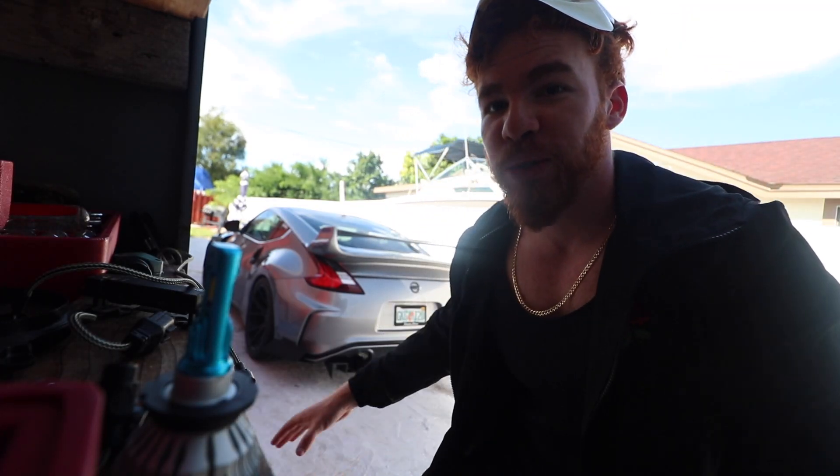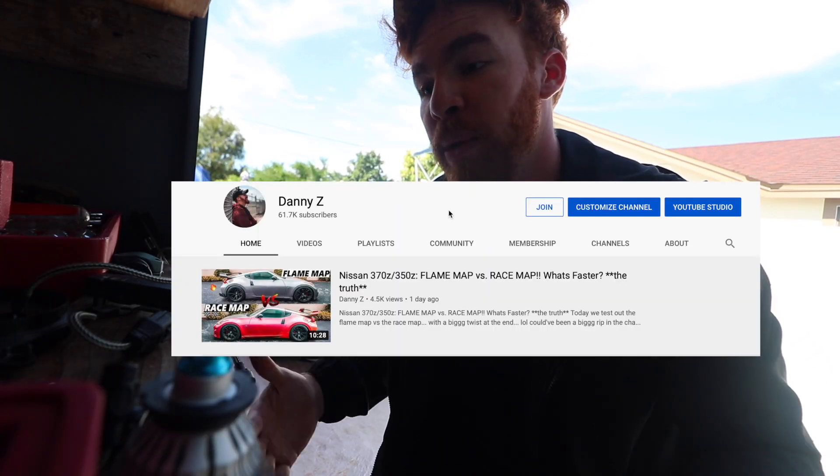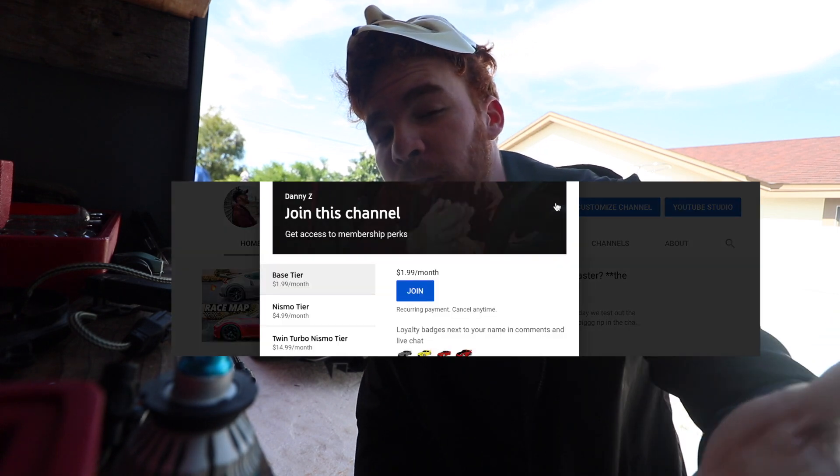The channel members were actually the first ones to know that we were even getting fenders. They found out the car's color when it got revealed before everybody — they just know everything before anybody else. So if you want to become a channel member, click the join button. It really helps out the channel, and I really appreciate every single channel member. I definitely want to be more active on there, but I'm trying.